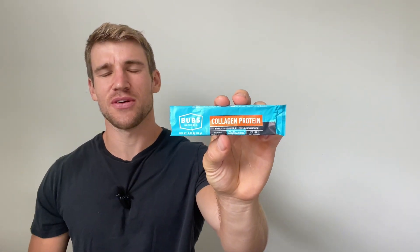This is my review of Bubz Collagen Protein in under 60 seconds — everything you need to know before you buy.